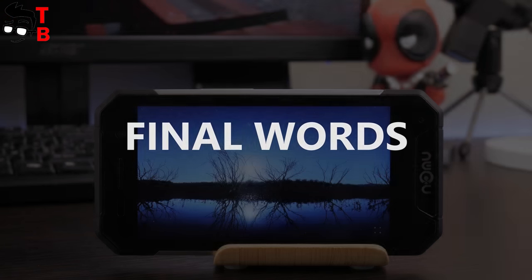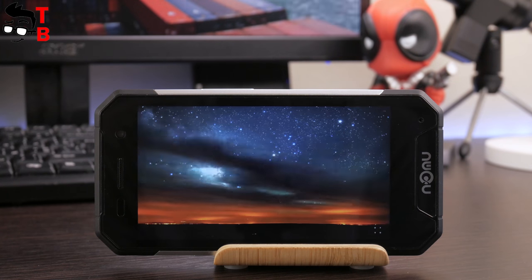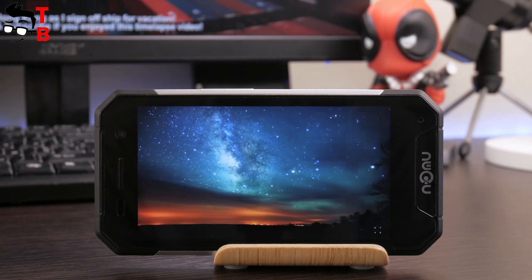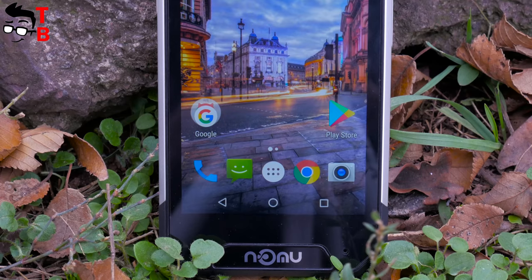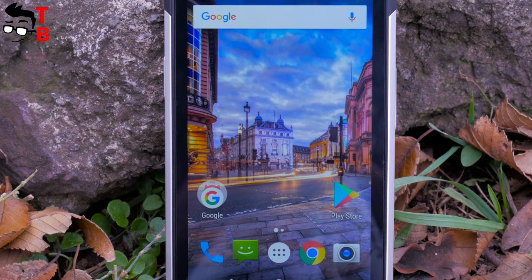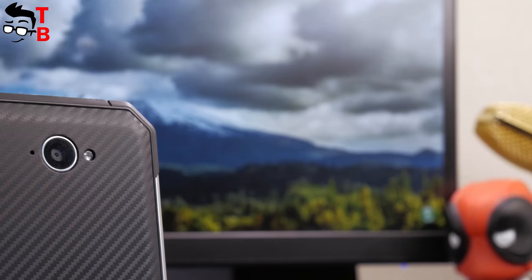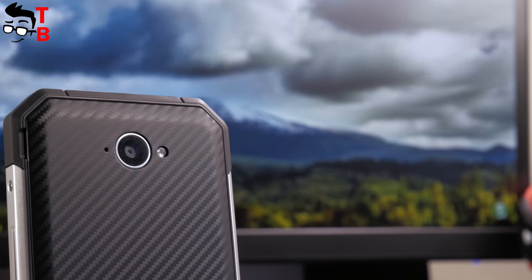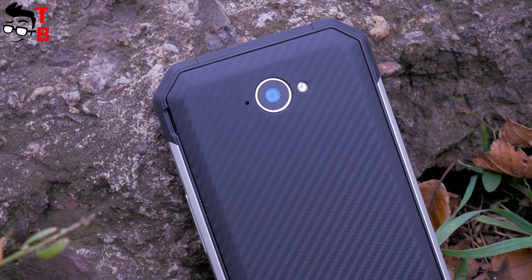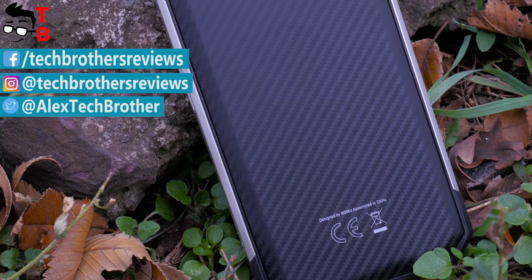The Numero 30 Mini is a good option for people looking for a rugged phone with compact size and an affordable price. The smartphone has an IP68 rating, supports 2 SIM cards and a microSD card simultaneously, good performance, good battery life, and even stock Android 7.0 Nougat. I think the main drawback of the Numero 30 Mini is the camera — on paper it looks rather weak, but I need to take real photos and videos to make a final conclusion. Thanks for watching! In the description you can find where to buy the smartphone cheaper and other useful information. Subscribe to our TechBrothers channel!